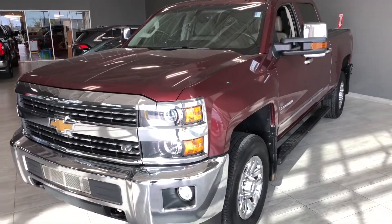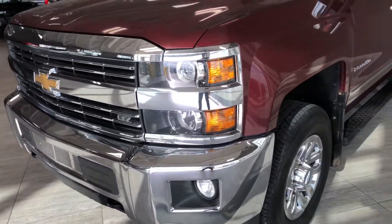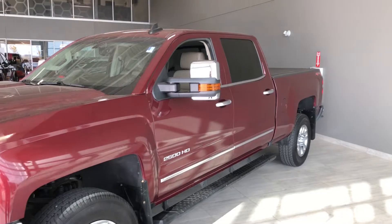Some of the great exterior features we'll find on this Silverado include your two front recovery hooks. We also have some fog lights, running boards, and a tunnel cover.